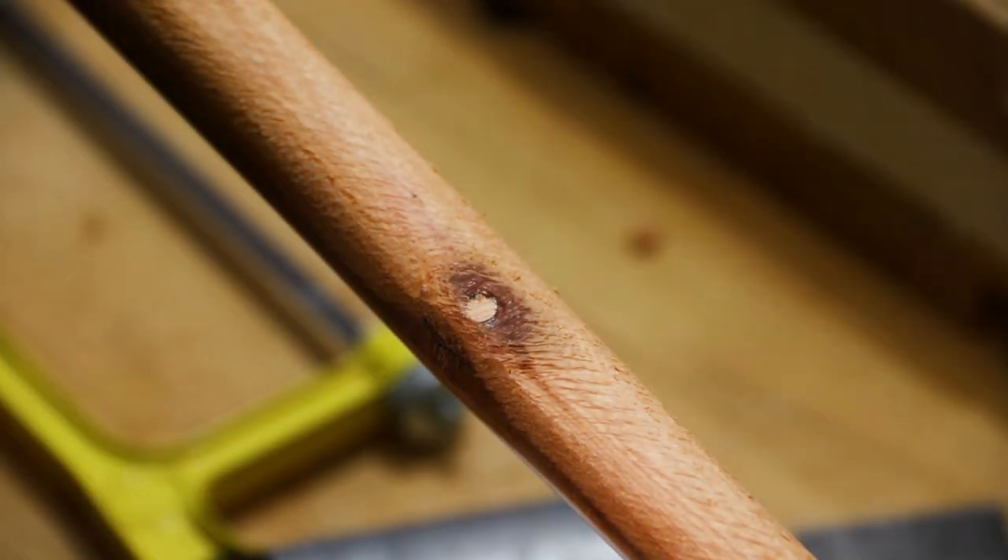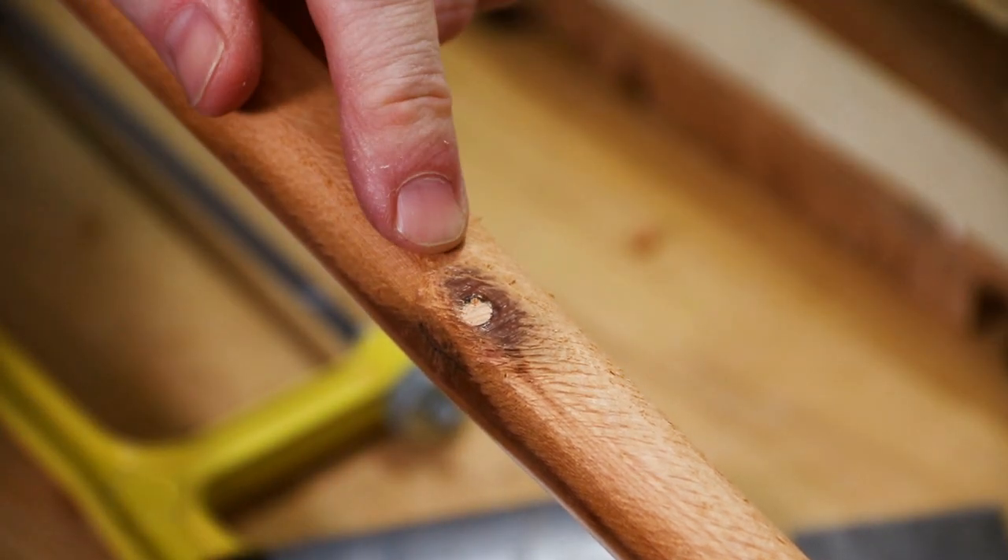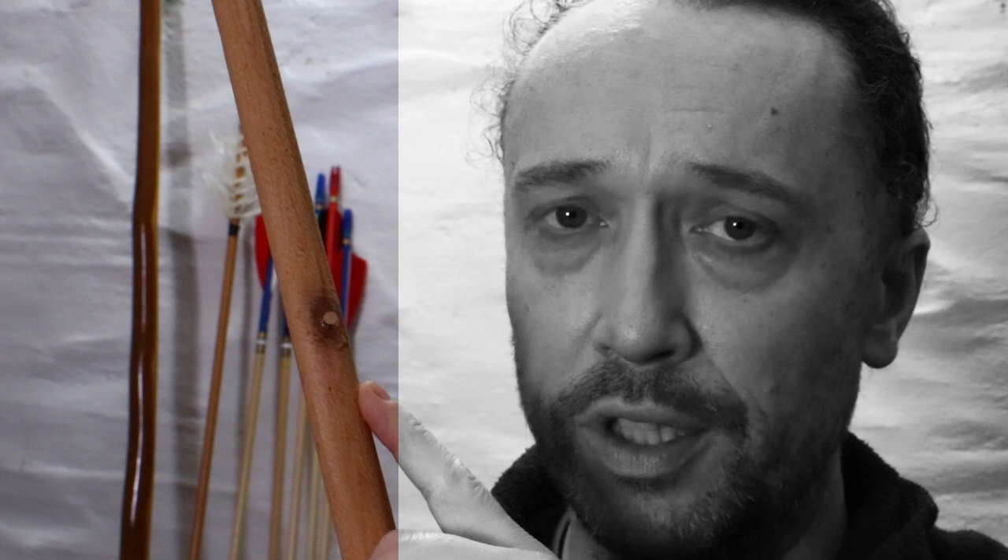There we are — that's going to do for the purposes of roughing out, and for how far I've got with this bow. As far as showing you how to plug a pithy knot, that's as far as we need to go in this video. But that's obviously not the end of the story as far as dealing with the actual knot — as far as tillering goes, if you want to see that video where we actually deal with knots and how we raise the area around it to prevent it bending too much and causing any further problems, that's in the description box below.